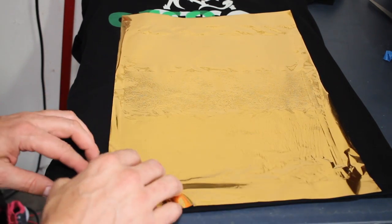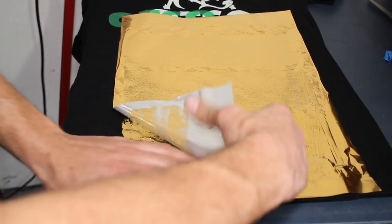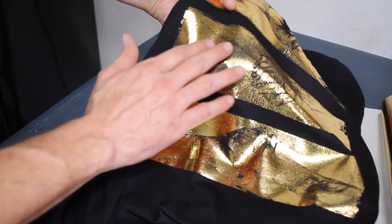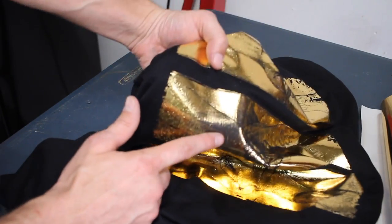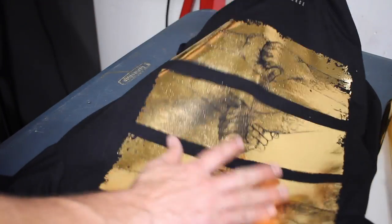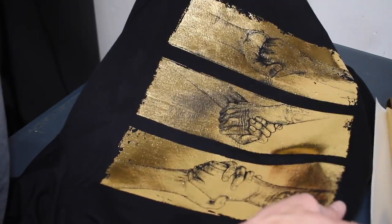Everything is nice and cool. Let's go ahead and peel this and see how it came out. The only issue is right here didn't seem to stick all that well, and I'm thinking that's because I just need to put a little bit more pallet tack down on my press. And I think we should be set to go ahead and run this job off.